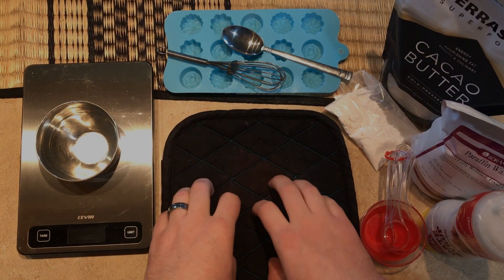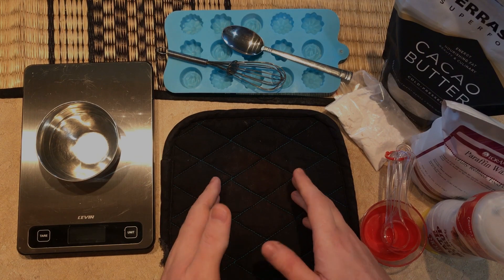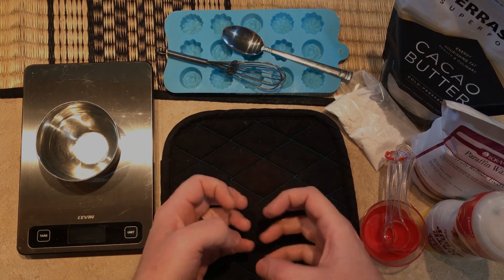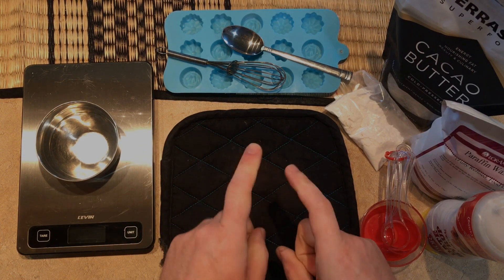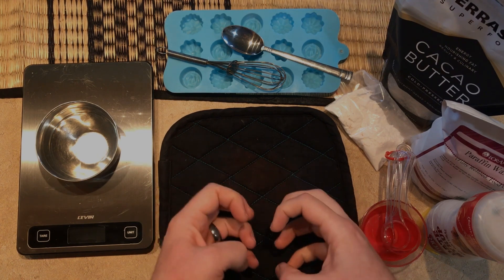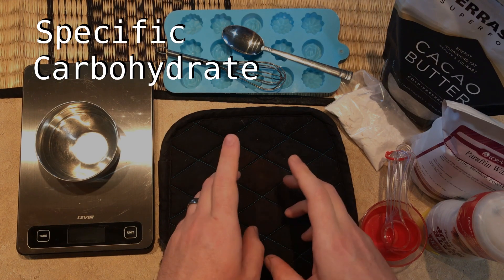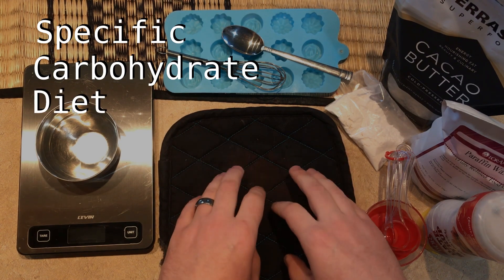Hello everyone, I'm very excited to bring this recipe to you today. It has been several months in the making with a lot of experimentation and failures along the way, but I can finally present a fairly quick and easy way to make a chocolate that is legal for people on the Specific Carbohydrates Diet.